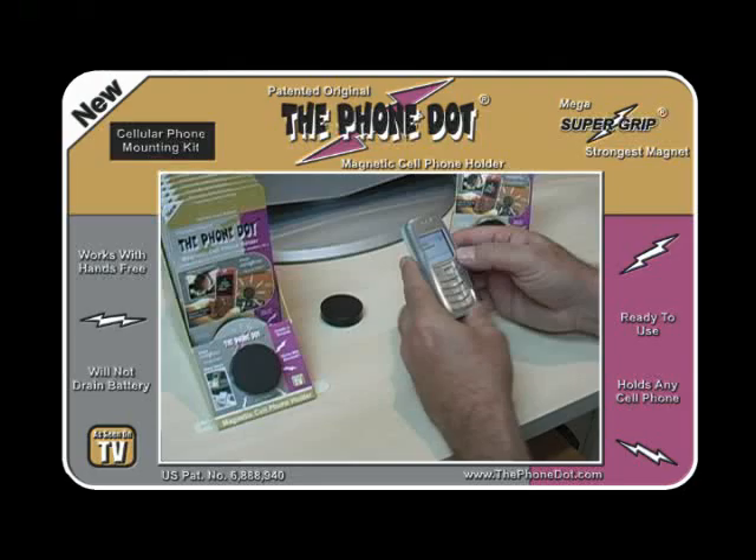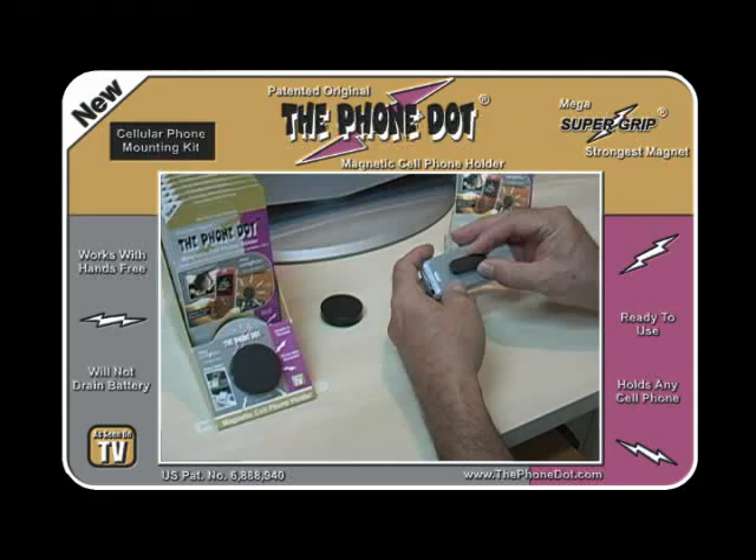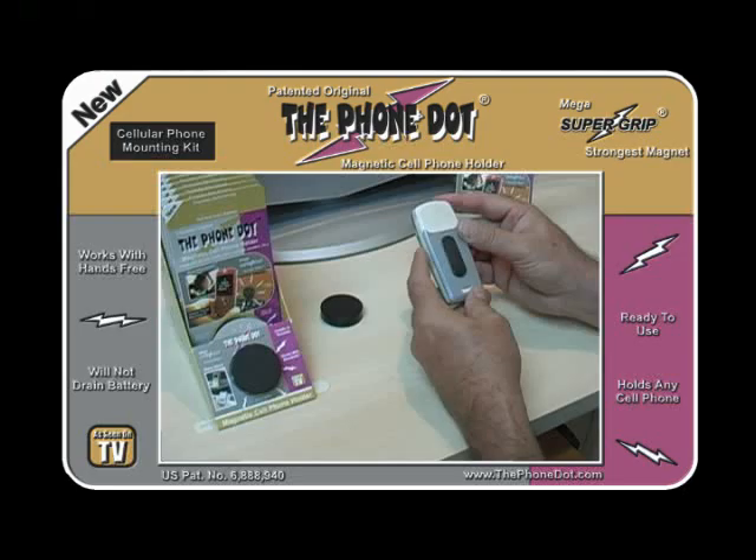Let's go ahead and put another one back on to further illustrate how easy it is to replace the adapter in case you want to remove it and replace it again. If you run out of adapters, just go to the website and press the accessories link, and you can order as many as you need.